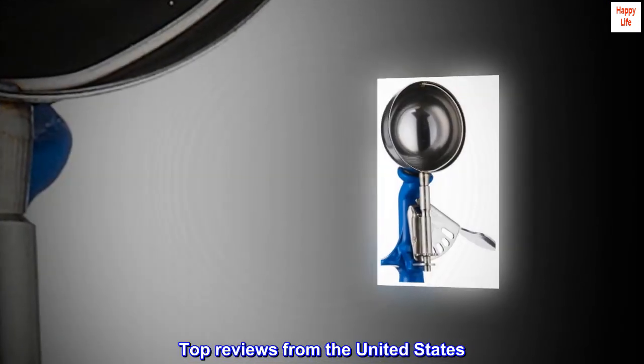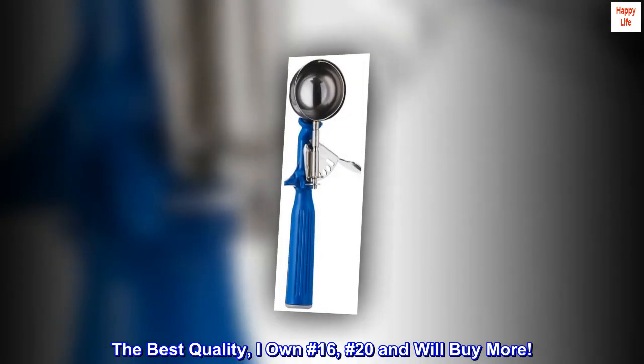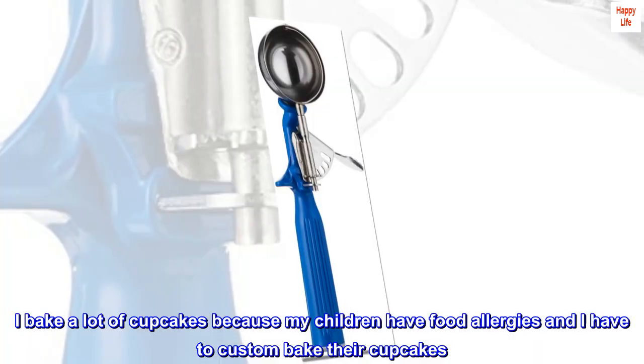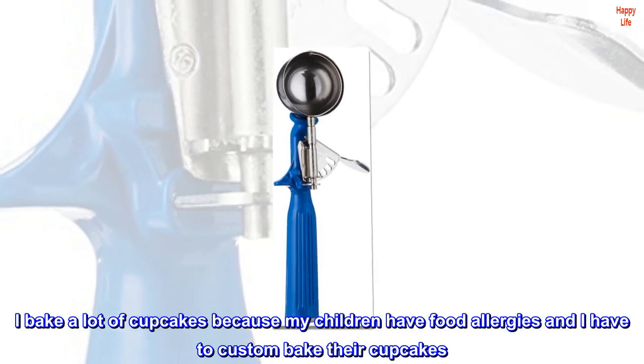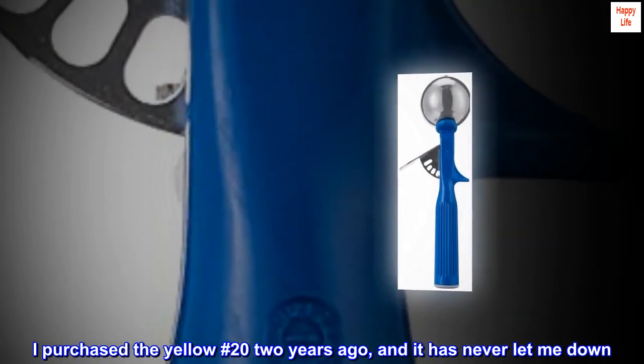Top reviews from the United States. The best quality — I own number 16 and number 20, and will buy more. I bake a lot of cupcakes because my children have food allergies and I have to custom bake their cupcakes. I purchased the yellow number 20 two years ago, and it has never let me down.